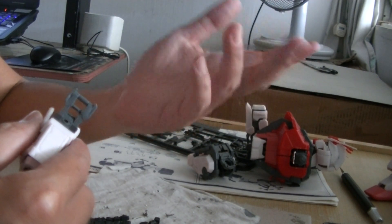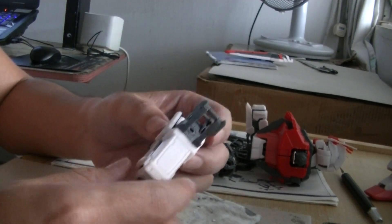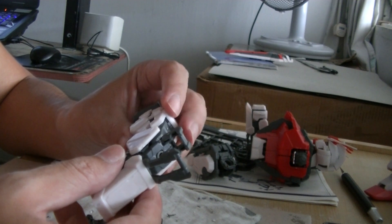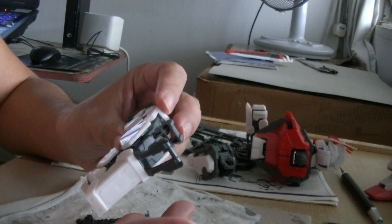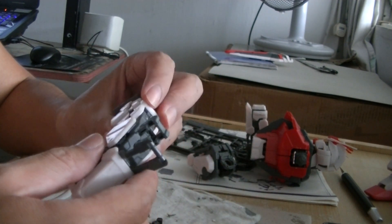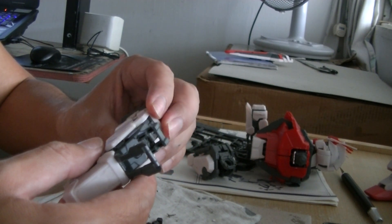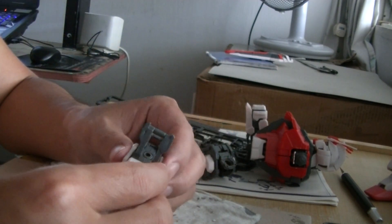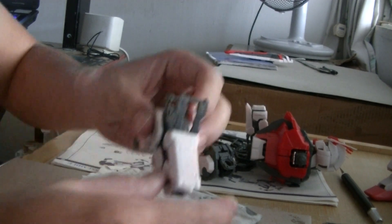I forgot already the names — Kira Yamato's Strike attachments. Aile Strike, Sword Strike, if I'm not mistaken. And what about the blue one? That's with the big gun and also a shield that is a claw. Actually, the big gun is the green one — the green Launcher Strike. I got everything mixed up already. I need to go back and watch Gundam Seed again one day when I'm not watching Attack on Titan.